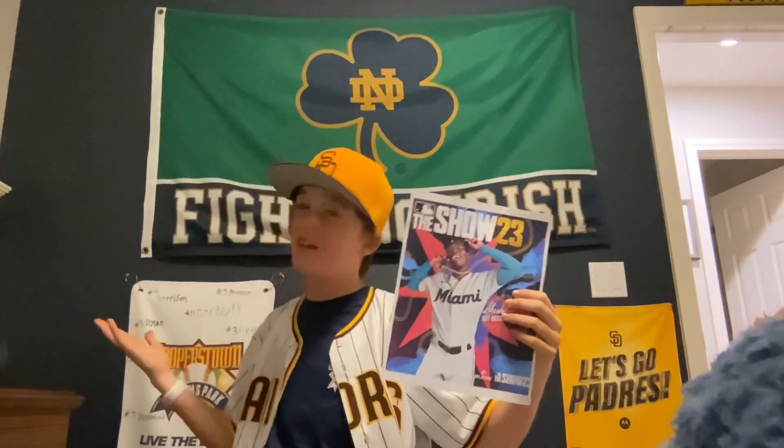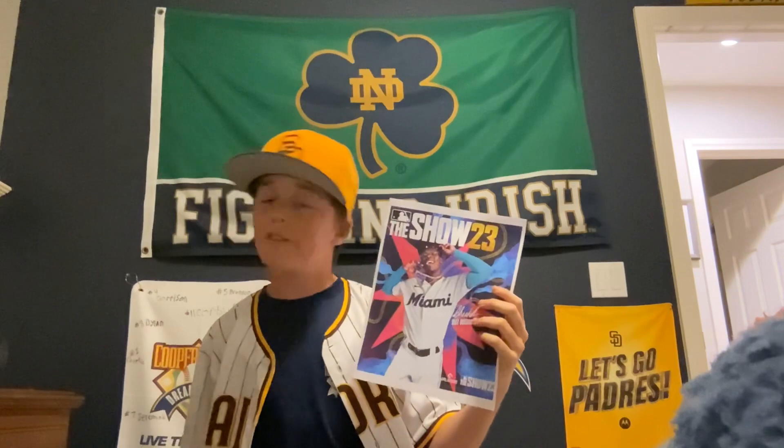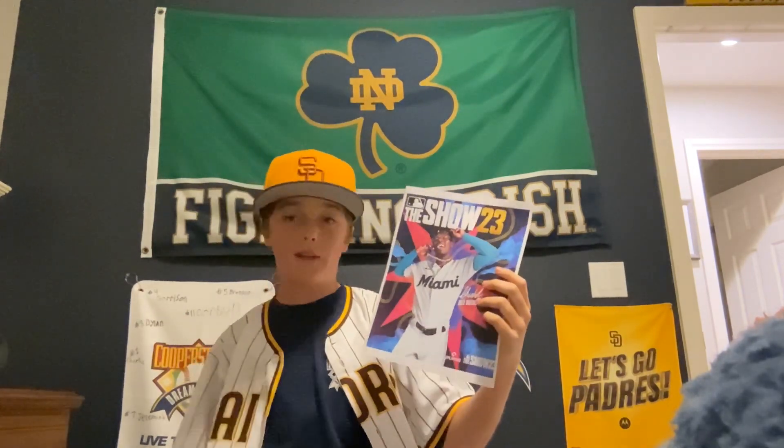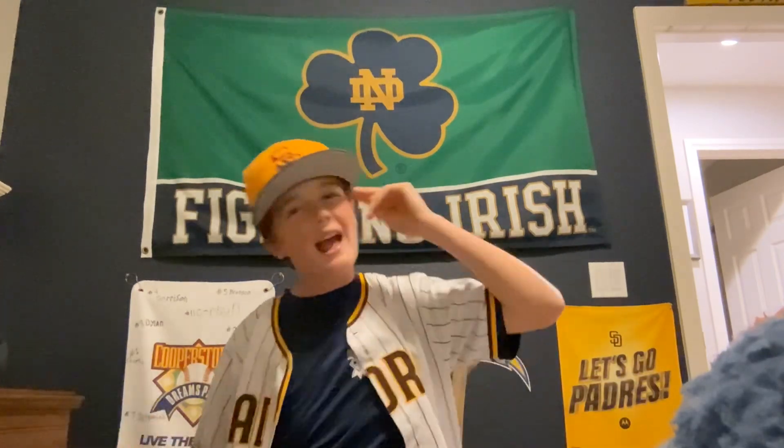That is it for today's video. I hope you guys enjoyed. I know I will enjoy playing this game. Maybe we might get some gameplay up on this channel — maybe, who knows. I know this game is going to be great. And remember, the green behind me — Go Irish. Stay happy. Stay green. Green out.